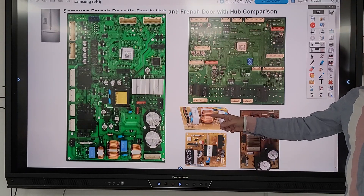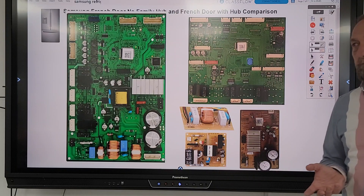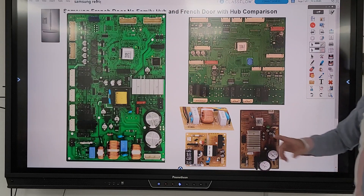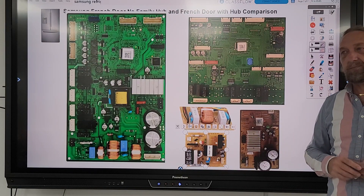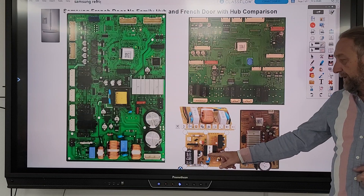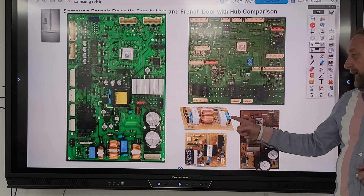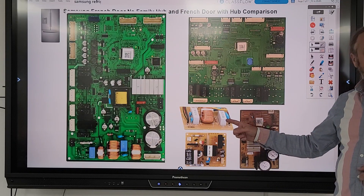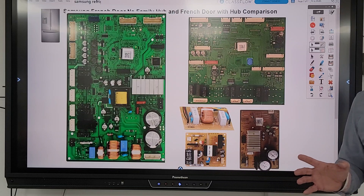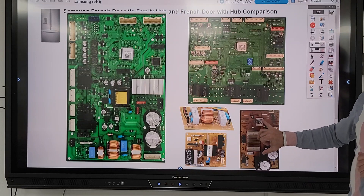Here you have to troubleshoot each board separately. The noise filter board — if this failed, the refrigerator might not power up, might not work, or could blow a breaker. The power supply board could similarly result in no power. When checking these, you'd start with input voltage. What would the output voltage be on the noise filter? It should be about the same as input, because the noise filter does not change the voltage — it only removes high-frequency noise mainly produced by the inverter board and compressor.